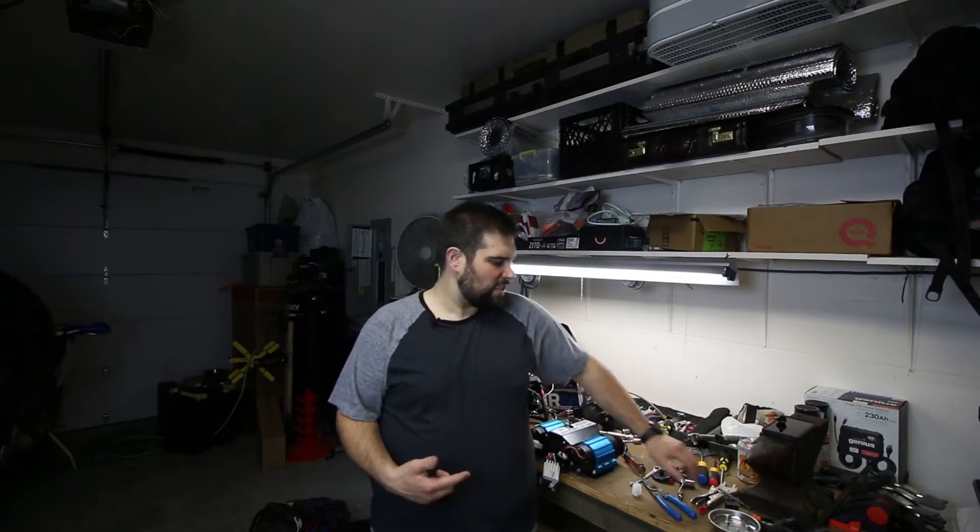I've been meaning to get this thing installed for a while and a couple of things have stopped me — just the never-ending list of projects and different things I want to do to the truck, but also figuring out where I want to install the dual compressor. I thought about putting a bracket or making a bracket for underneath the hood, but honestly I wanted to put this somewhere out of the elements a little bit more. I've had a few issues with it before, blowing a few of these relays.